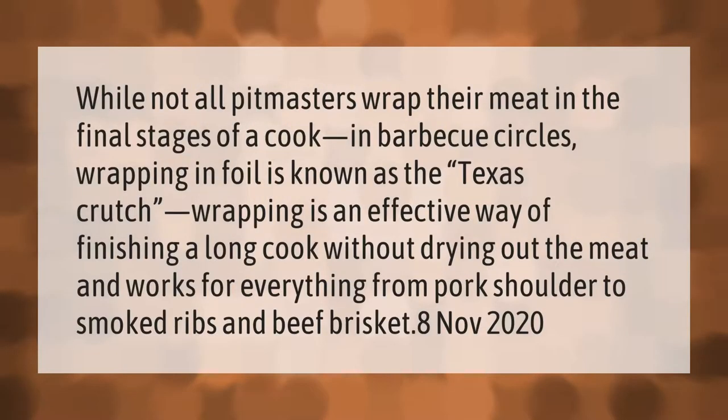While not all pitmasters wrap their meat in the final stages of a cook, in barbecue circles wrapping in foil is known as the Texas crutch. Wrapping is an effective way of finishing a long cook without drying out the meat, and works for everything from pork shoulder to smoked ribs and beef brisket.